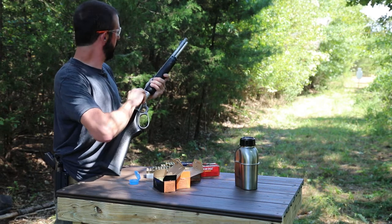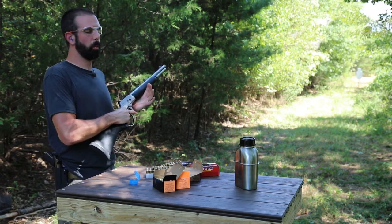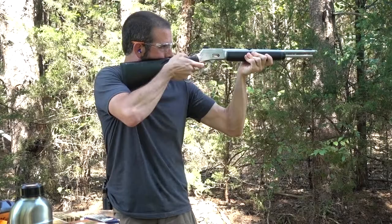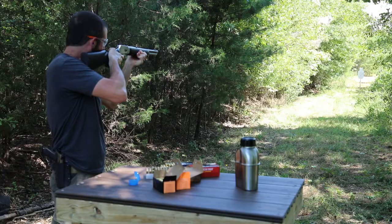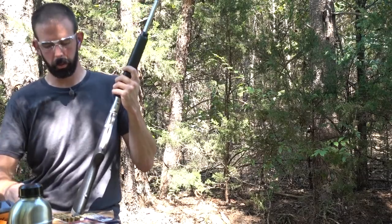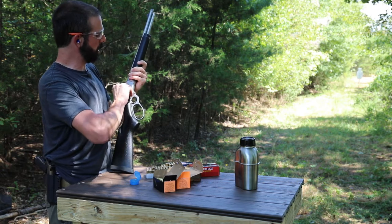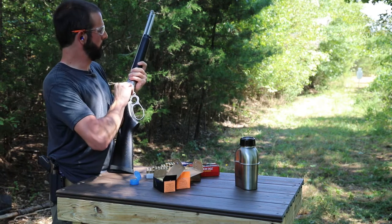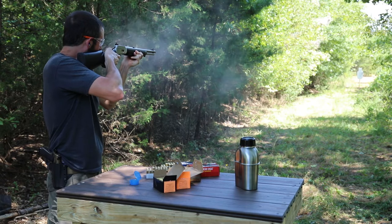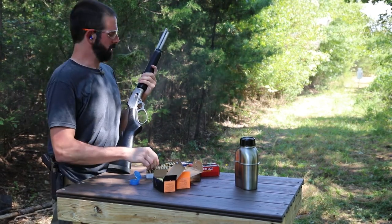Man, that's a stiff loading gate. One nice thing about this rifle is it's very compact, lightweight — excellent rifle for wives to shoot, and I've got a boy on the way. He will definitely be learning to shoot on this rifle. A little more authority with the 357. It's running everything really smoothly. We are up to the HSM Cowboy load 357s — these are 158 grain semi wad cutters. That is a stiff loading gate; I cannot wait to change that out. I love this rifle. It runs so smooth.